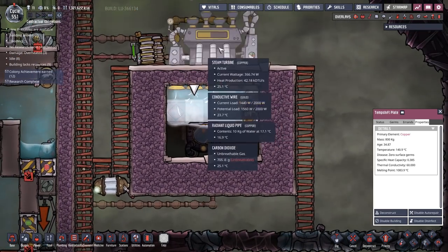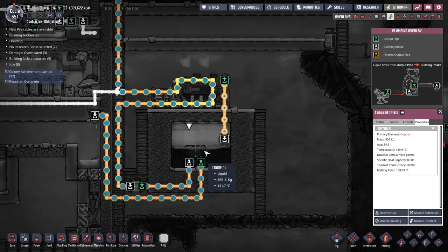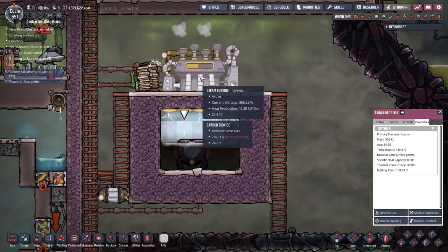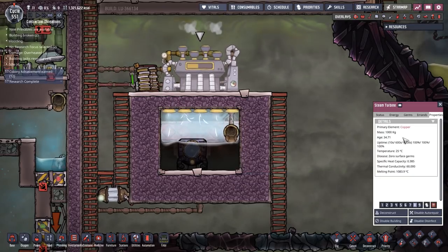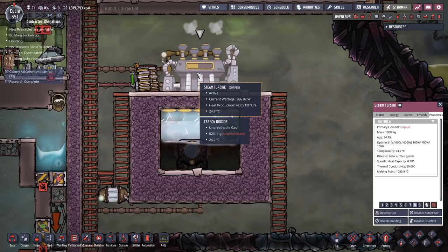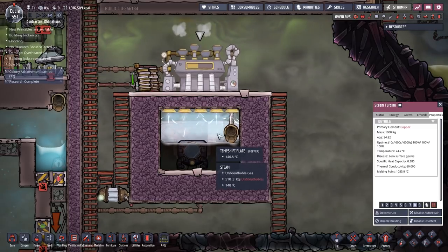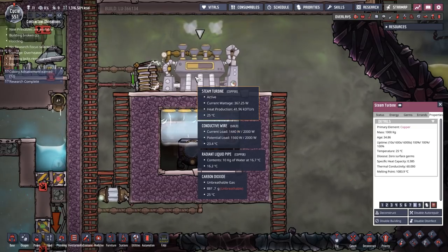These temp shift plates operate in a nine-square radius, so they're transferring heat not just to adjacent tiles but also to the tiles further up - keeping a very consistent temperature gradient from the crude oil all the way up to the top of the steam. The heat is transferred into the crude oil, then into the steam. Over 125 degrees the steam turbine will start sucking in steam and converts the heat into electricity. It's currently producing 366 watts of power, which is pretty nice. It's completely at equilibrium now - the temperature isn't fluctuating at all, consistently producing around 366 to 367 watts.